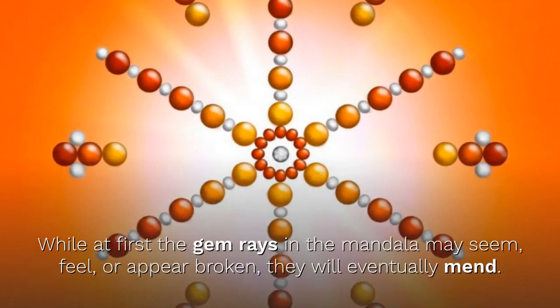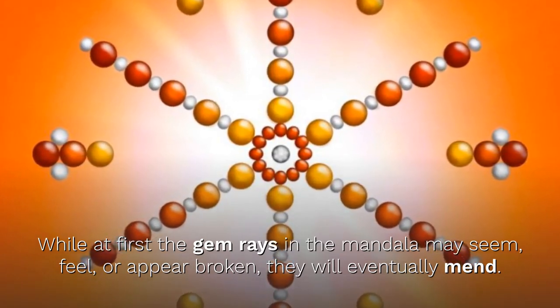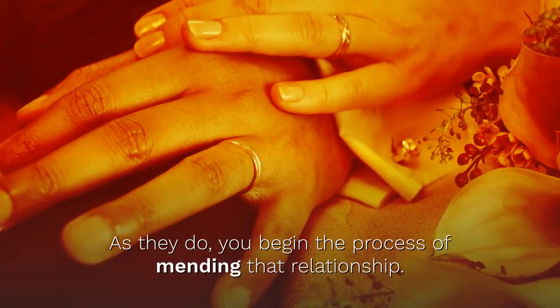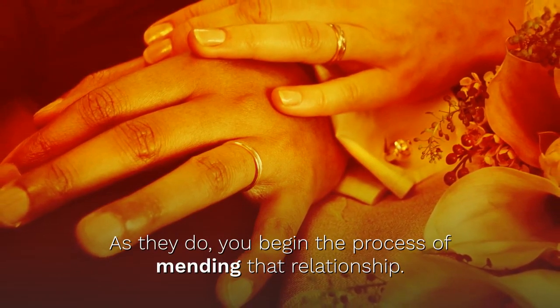Now focus on a more challenging relationship, maybe one that suffers from a lack of harmony. Invite that relationship into your thoughts and consciousness, and then invite in the Orange Color Ray. Notice how the Orange strives to find harmony in the relationship. With the Orange Ray Gemstone Mandala, you have a stronger support mechanism for mending any disharmony in the relationship. While at first the Gem Rays in the Mandala may seem, feel or appear broken, they will eventually mend, and as they do, you begin the process of mending that relationship.